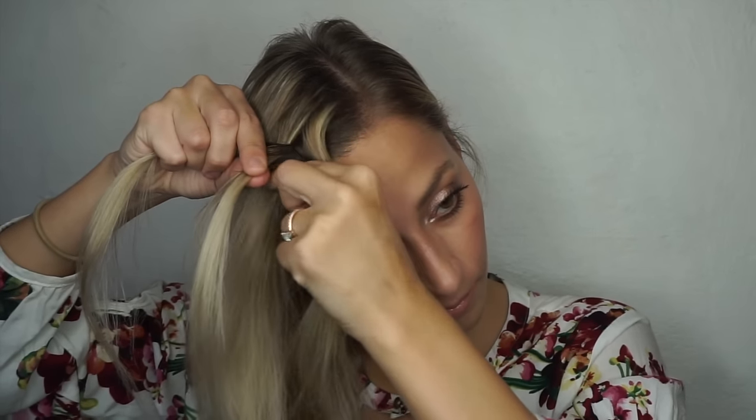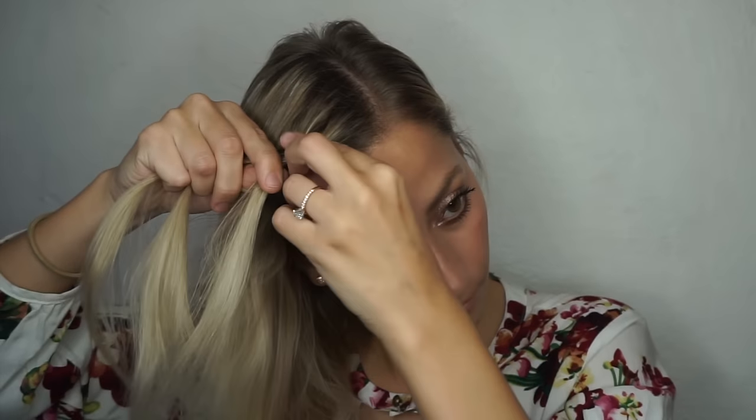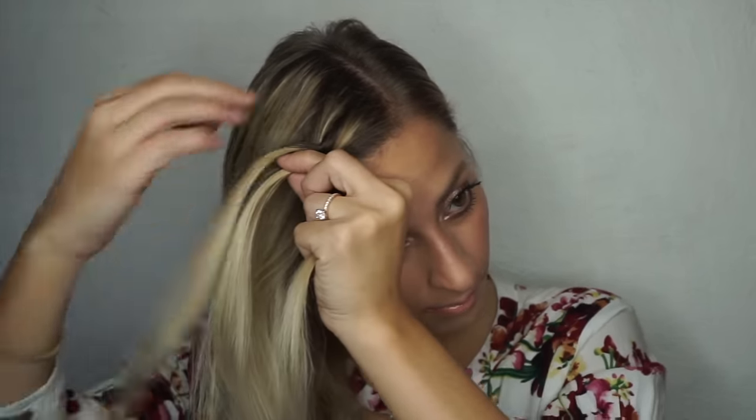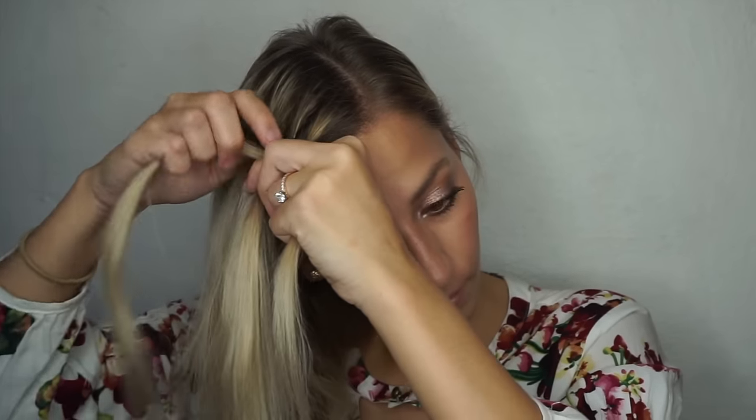Then you're going to take that same strand closest to your face, add in a section of hair with it, then place them both underneath the middle strand. Then do the same thing with the strand farthest from your face — add in a section of hair with it, and then place them both underneath the middle strand.